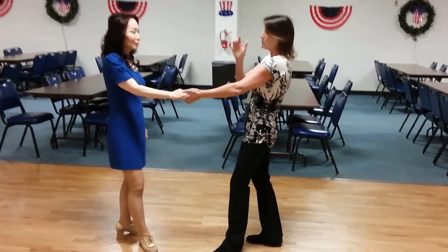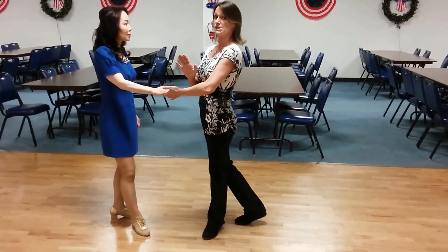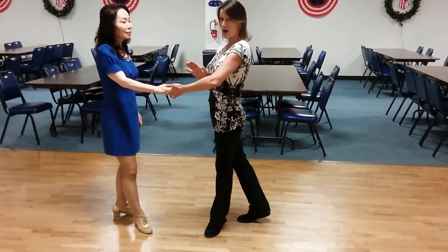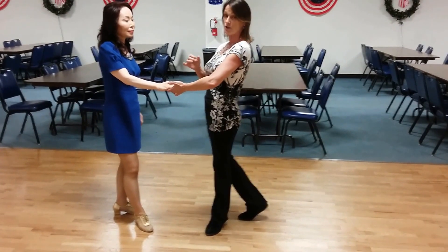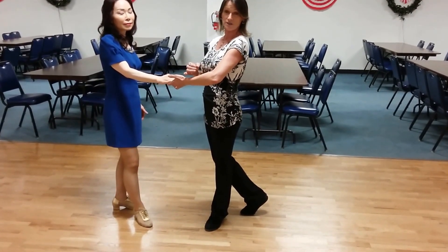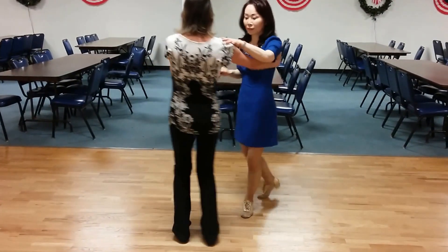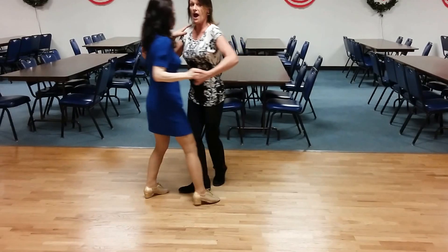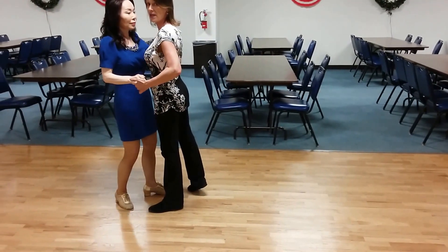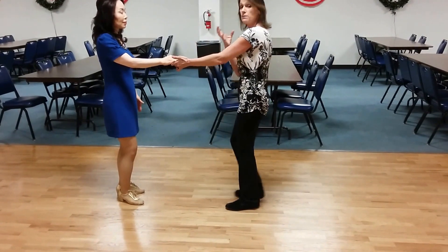The only difference on this whip than a natural, basic, fundamental whip is on count seven, eight — I do a little rock and go with some rotation in it. How you want to set that up is make sure that you are close to her on count six. Walk with her and stay with her on six. Normally we let her go right there, but we're going to keep her with us.